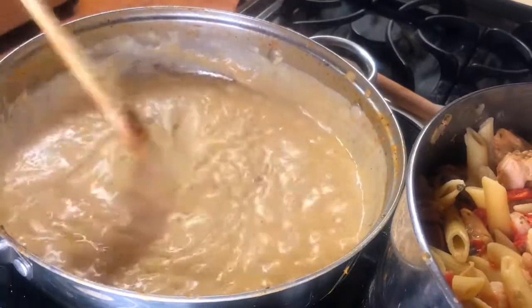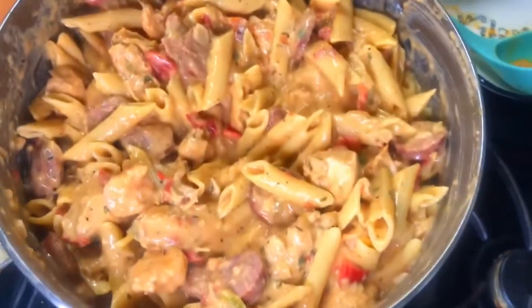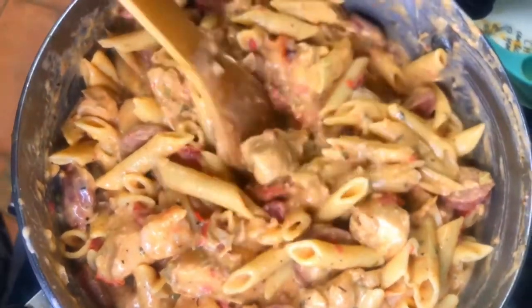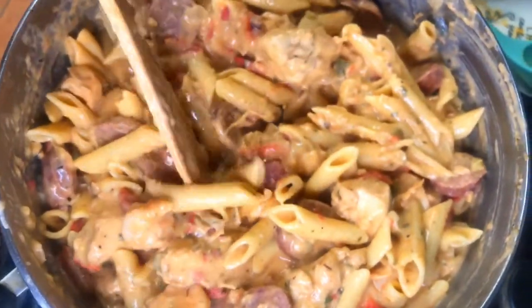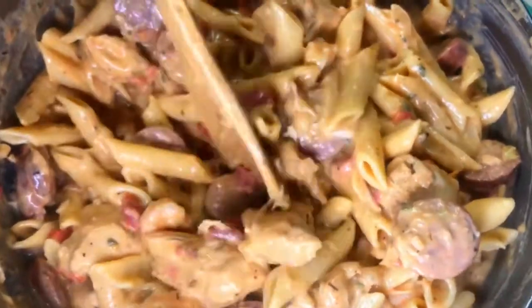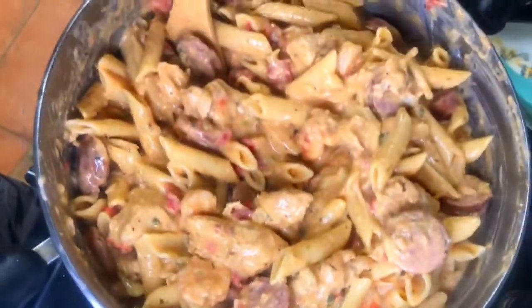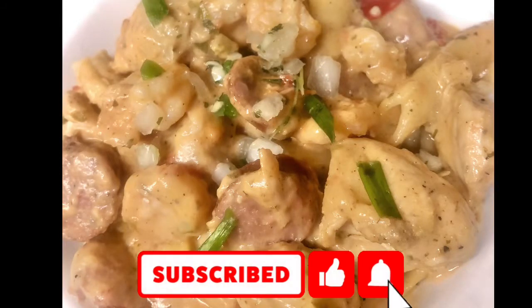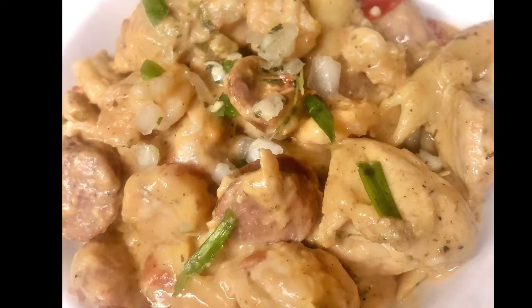You missed this because my cell phone acted up and froze the video, but I poured that cream roux sauce over the pasta dish and this is what it looks like — and it smells divine. I hope you enjoyed this video, thanks for watching!